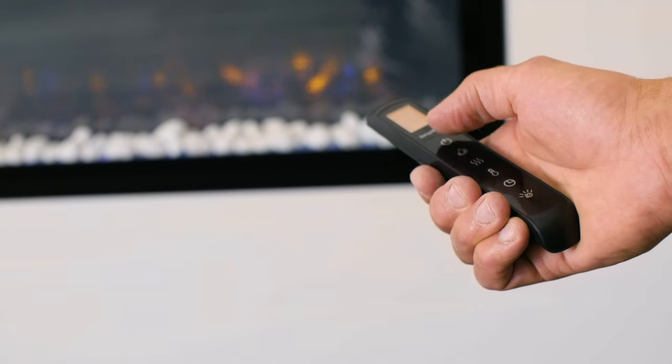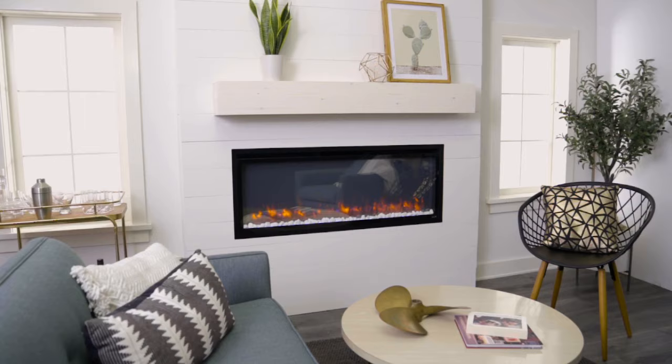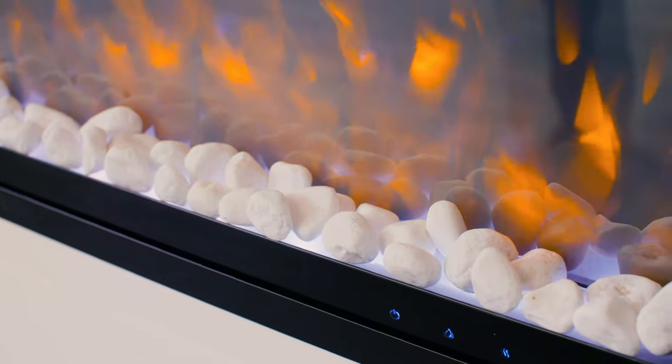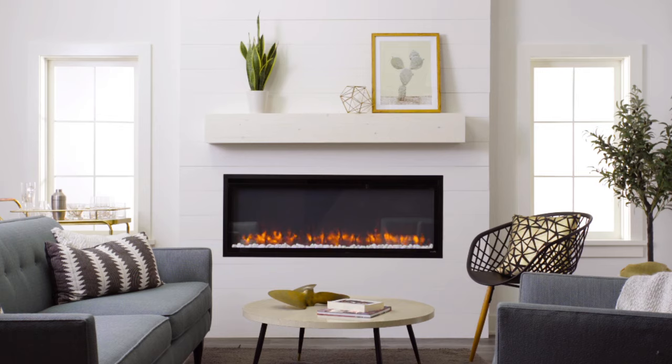Congratulations! It's time to step back and enjoy your work. You have a truly custom built-in fireplace that you can enjoy year-round. Now that's fire made simple.